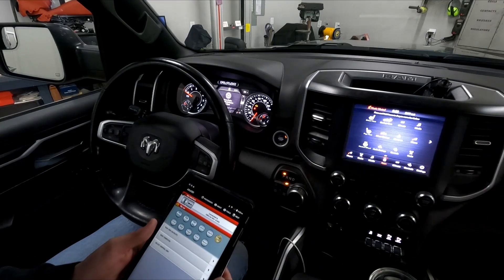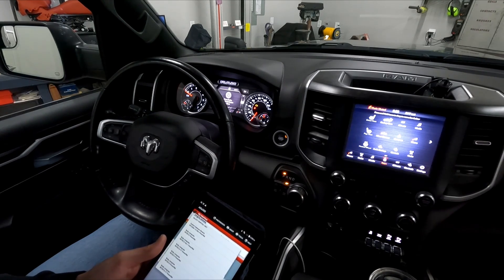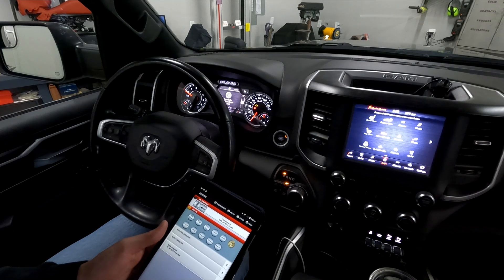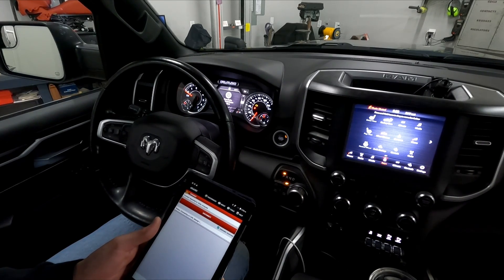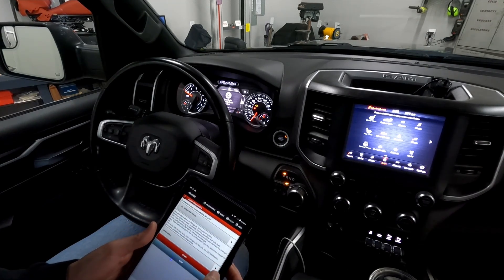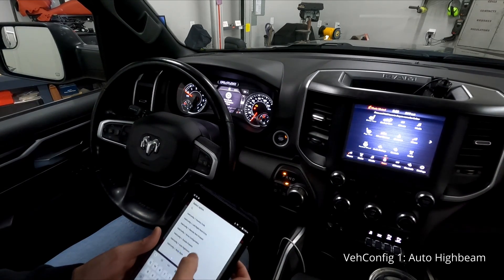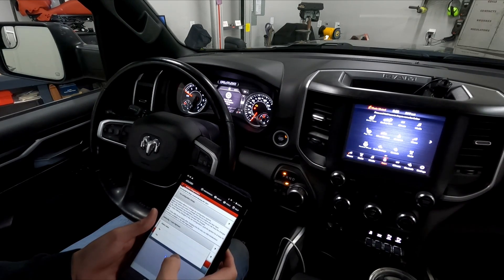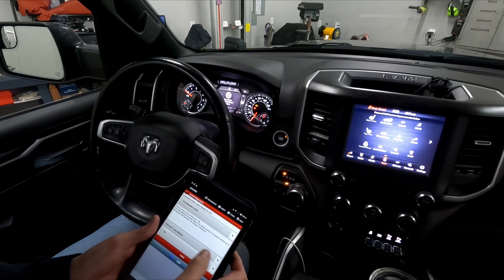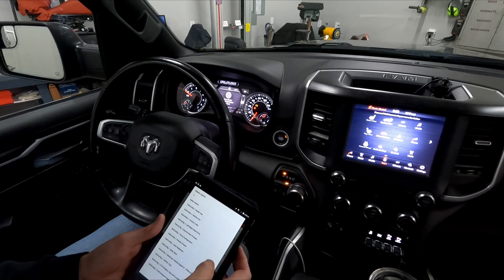Now let's do the programming side. We are connected to our OBD link, on RAM 1500 DS/DT body computer. Go to DT 2020, connect, then go to the little car icon and go all the way down to find Car Configuration Change. We'll search for 'vehicle config one auto high beam' — it's at the top. Select Yes, then Start, and it'll say Procedure Complete.